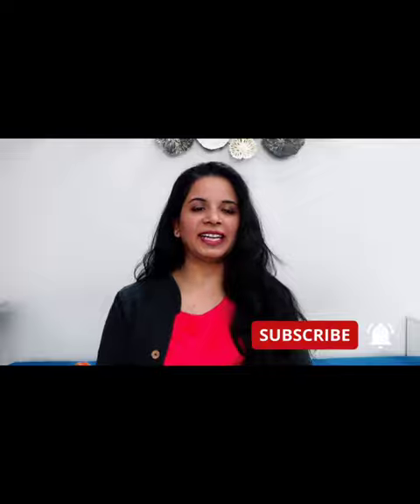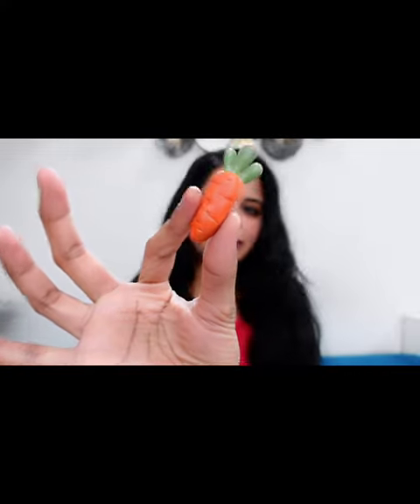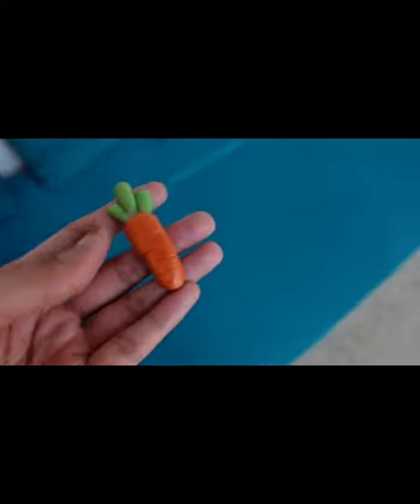Hey everyone, welcome back to my channel. Today's video will be very interesting and different. One of my hobbies is sketching and creating things out of clay, so today I will share with you how I made this clay model.